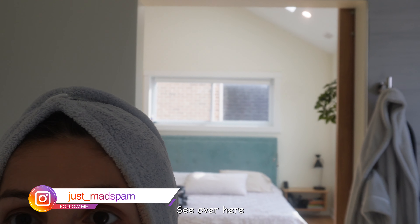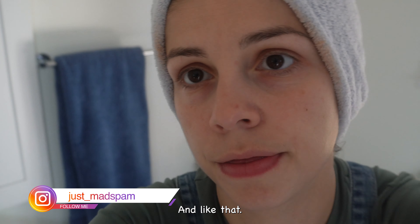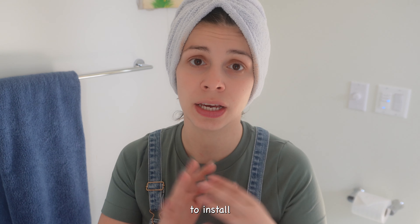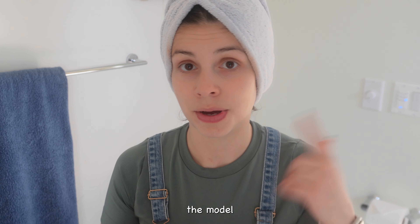It's 2:20 PM, we have to be at the Airbnb at 4 PM, and we have about one hour to get ready and install everything because the model shoot is supposed to start at five.